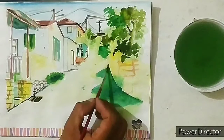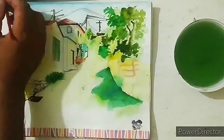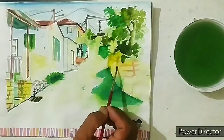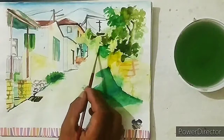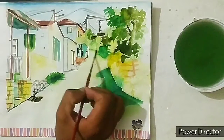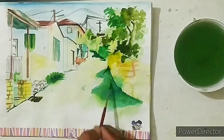Now give a little bit of final touch to the whole drawing. The landscape drawing is complete. Tomorrow we will start a new topic. Thank you.